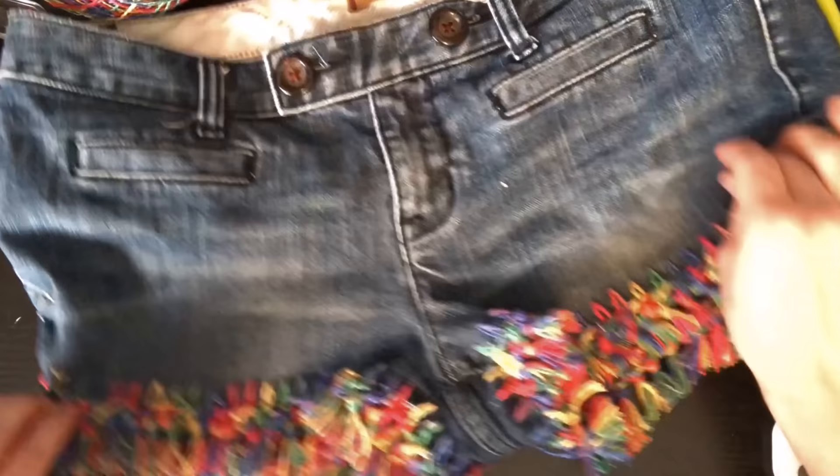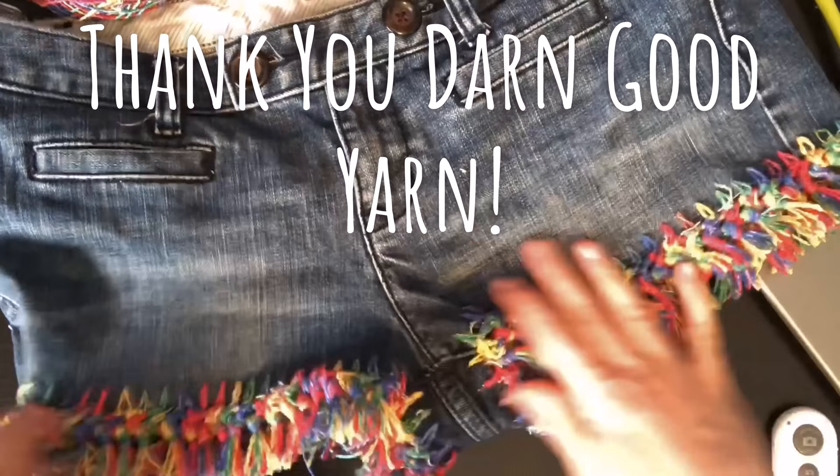All you have to do is take your darning needle, weave in your ends, and you're all set. I hope you enjoyed it and love your new upcycled tassel fringe shorts. Thanks for watching!